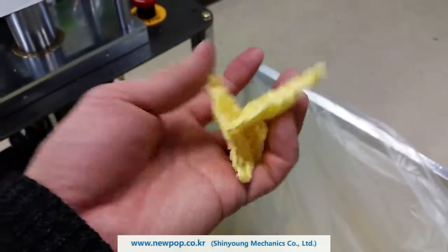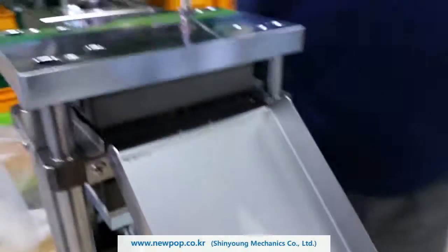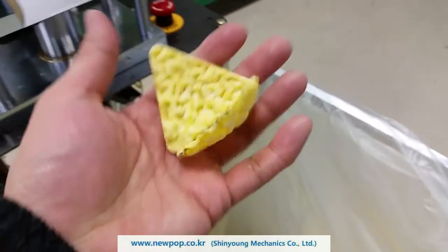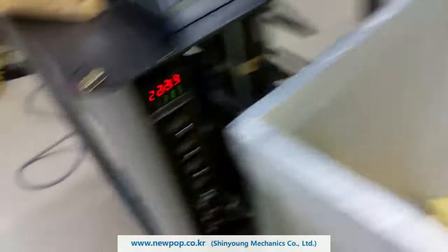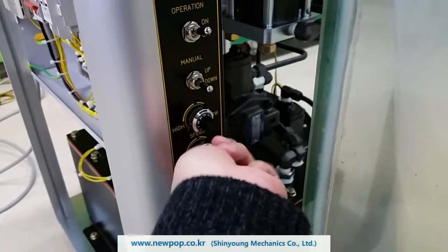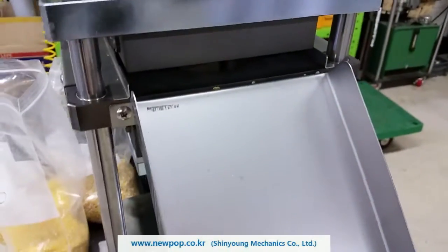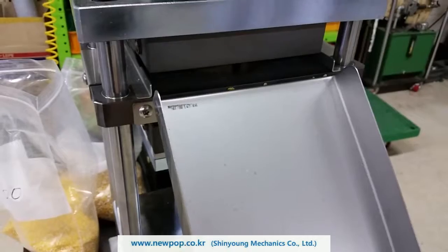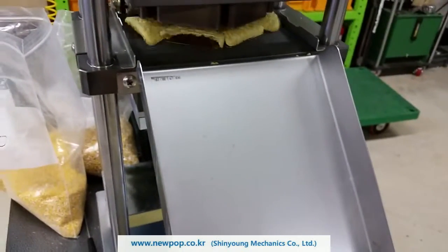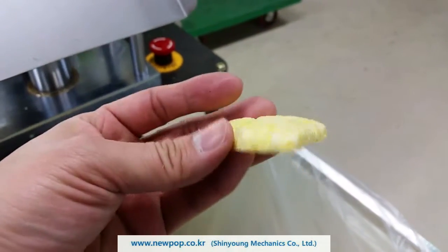It wouldn't fit? No, it wouldn't. It will change the thickness volume to zero. We can make a bowl safe. The safe is like this — the bowl.